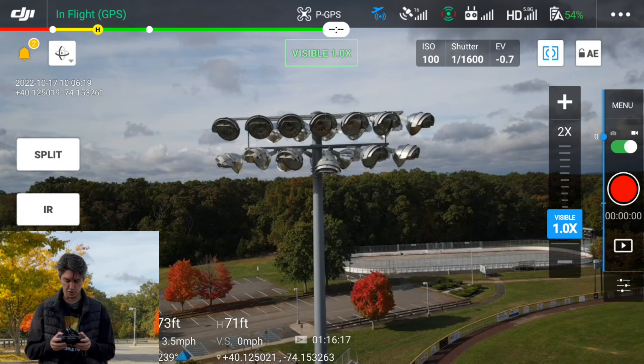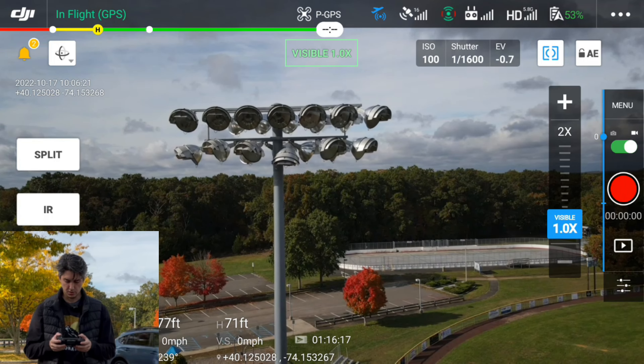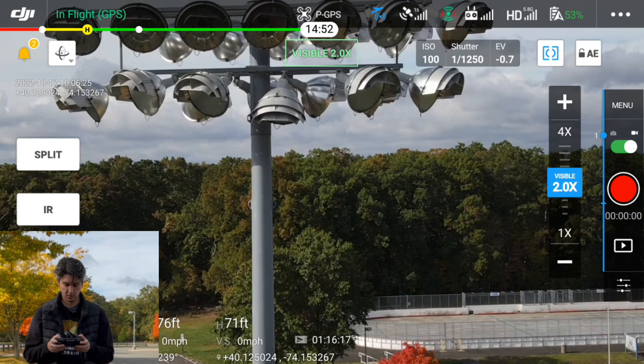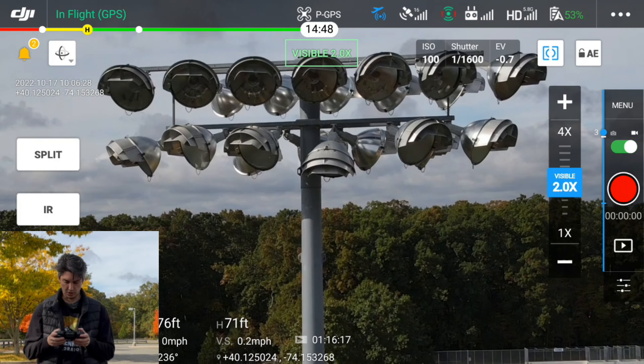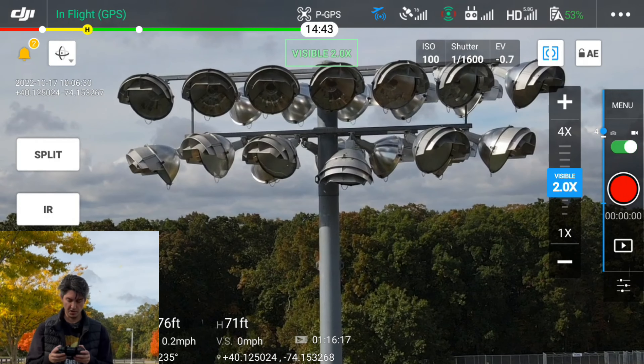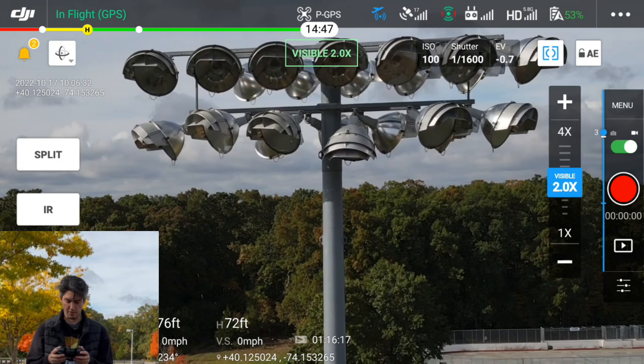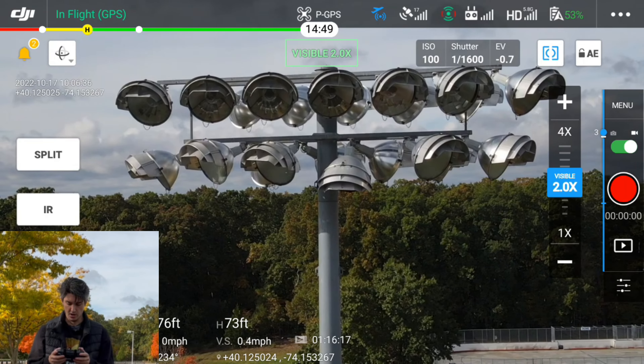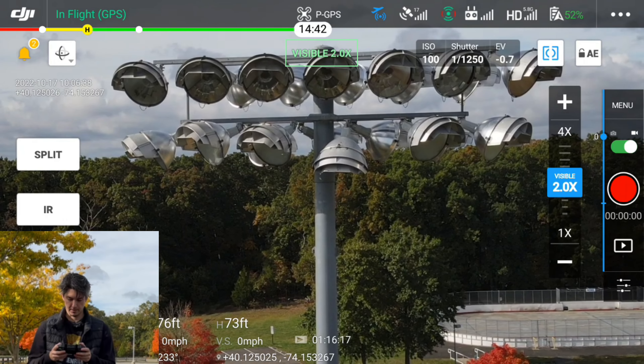So straight off the bat this is just one time zoom. Now if I were to go to two times zoom, this is what we're looking at. It's a pretty windy day so you might see the drone bouncing around a little bit — it's hard to stabilize the zoom when it's windy. Now we're looking at two times zoom, and this is going to be four.